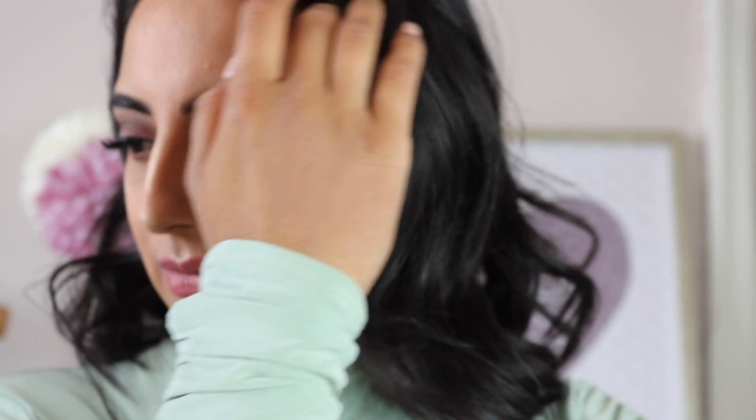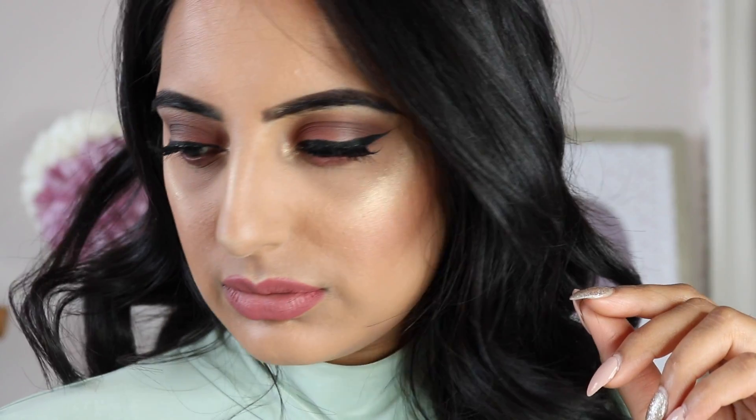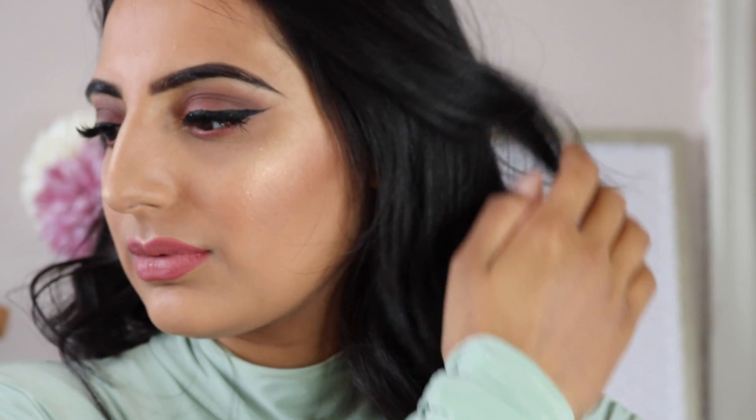Hey you guys, welcome back to my channel. You're watching Aman on Tour Beauty. In today's video I have created this look which is perfect for your graduation, so if you want to know how I created this look, carry on watching. First up I have just got my face as plain jane.